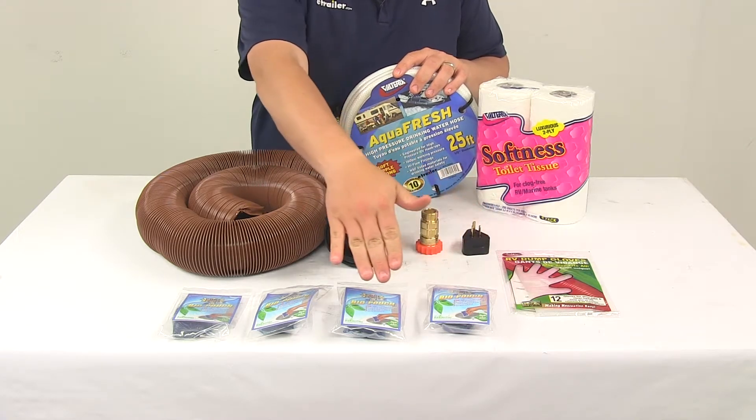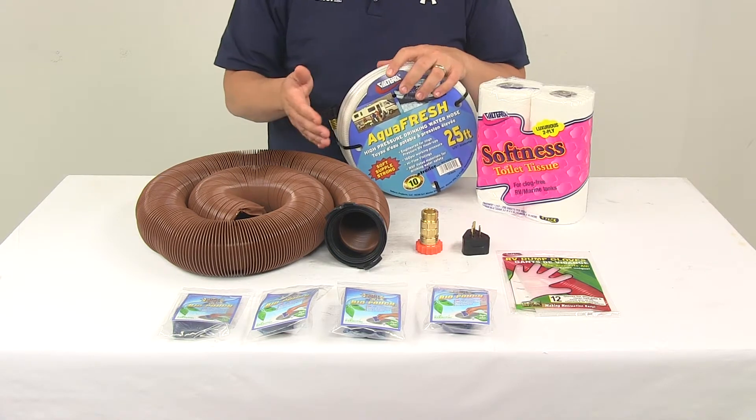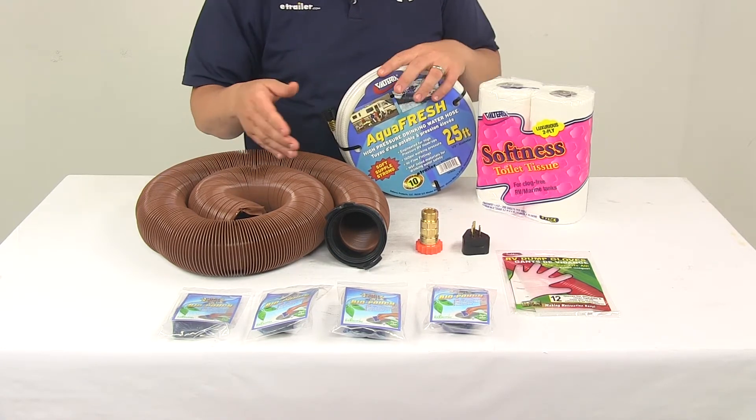It's going to come with four toilet treatments. These treatments are designed to control high and low temperature odors, liquefy all waste and toilet paper, and leave a fresh scent.